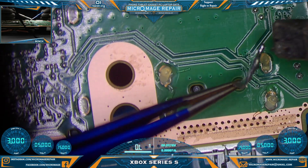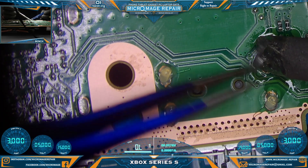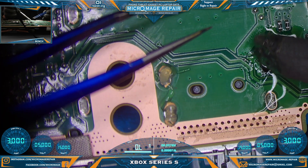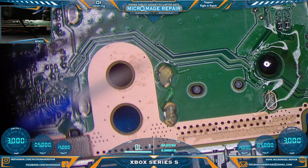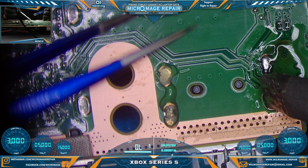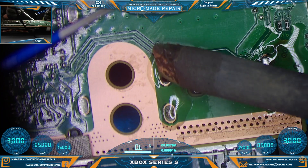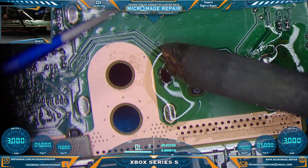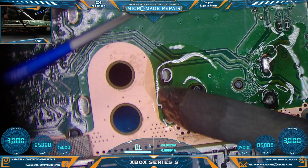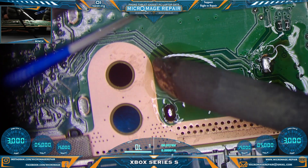Per usual, we'll flood these anchors with low melt solder. Rub it in real good, get it mixed in there.